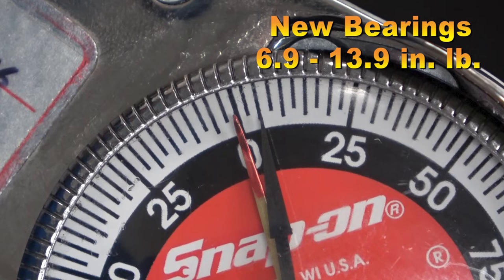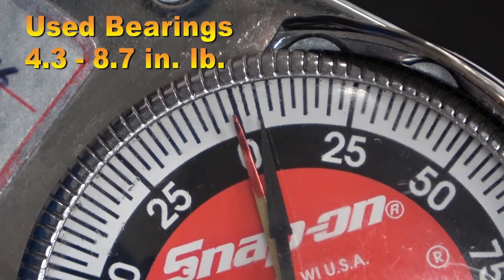The specification is very small: 6.9 to 13.9 inch-pounds for new bearings and 4.3 to 8.7 inch-pounds for used bearings. Since I have used bearings, my measured value of 5 inch-pounds is within specification.